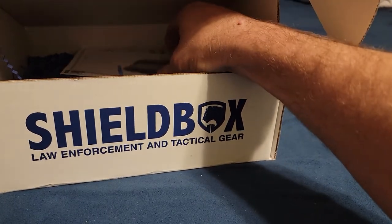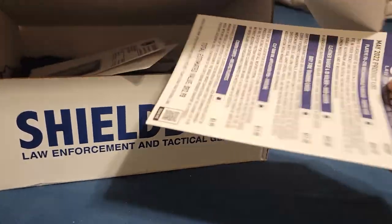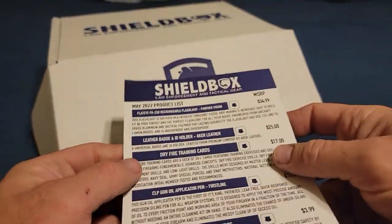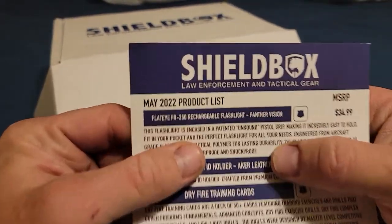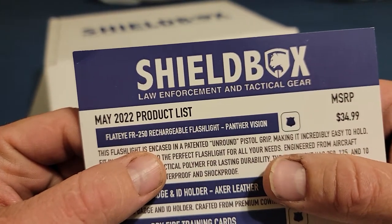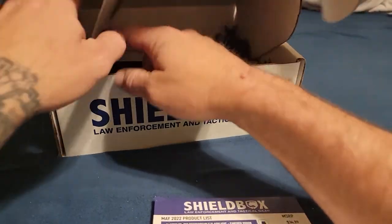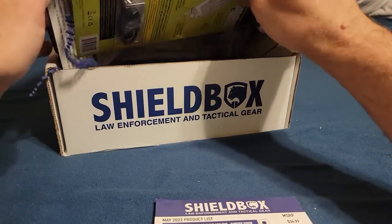We've got some kind of paperwork in here — don't want to spoil anything. We got a little flyer and product list. Looks like we've got a rechargeable flashlight. Let's see if I can find that.